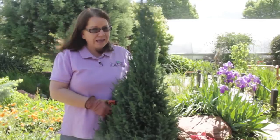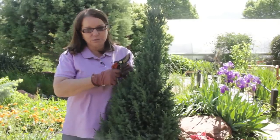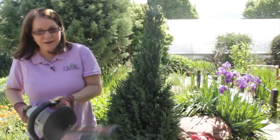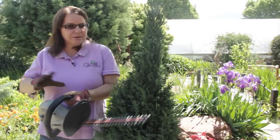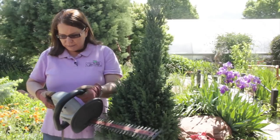However, if I have a hedge of 15 or 20 of these, I'm probably not going to do it this way. I may have to resort to power tools. This is an electric hedge clipper. I rarely use this piece of equipment, but sometimes when I am doing plants that recover from shearing easily and I've got a lot of them, I'll use the electric clipper.